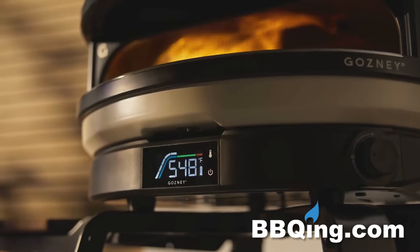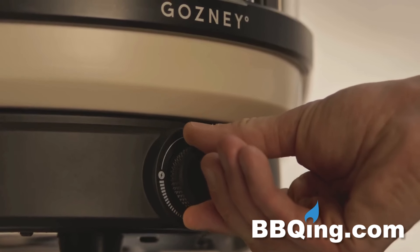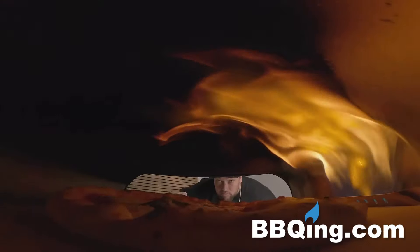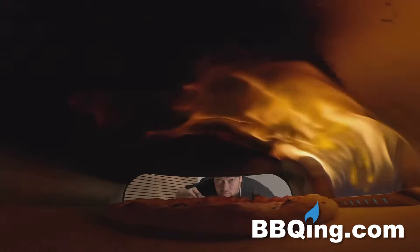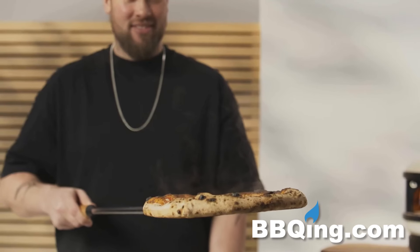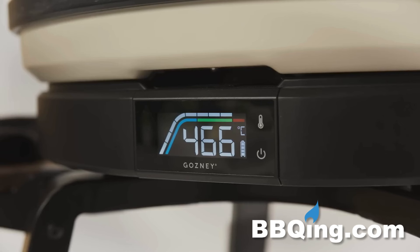We've got some really incredible features in the ARC. The temperature control, for example — the knob on the front in conjunction with how temperature is measured in the product. A thermocouple probe applied with pressure with a spring to the underside of the stone gives you a perfect readout for the floor of the oven and allows you to know exactly when is the right time to cook. It's a true read of how consistently hot the stone stays over use, pizza after pizza.